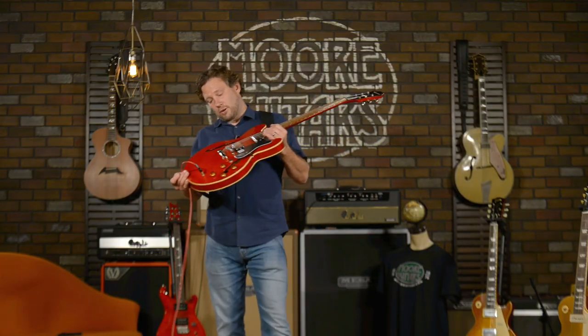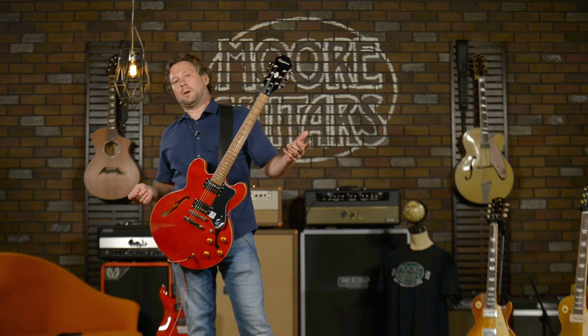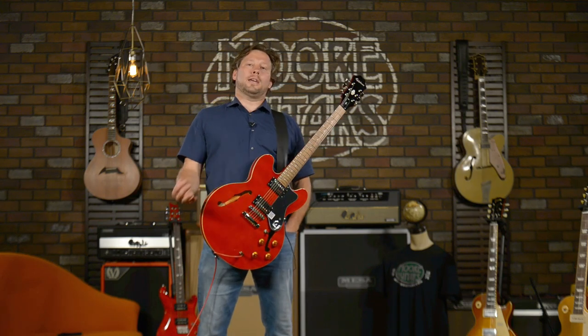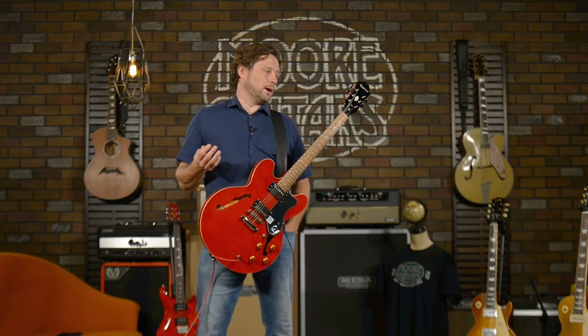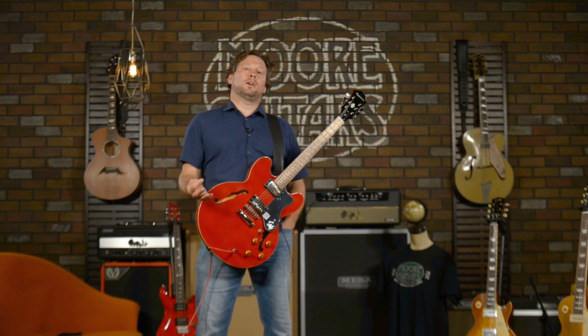Epiphone Dot at MoreGuitars.com. Make sure you like and hit the little bell so you get notifications for our YouTube channel. Go to our website if you're interested in Gibson or any other brand — we carry PRS, Fender, Breedlove, Taylor, Reverend, ESP, Golden, Seagull, all that stuff. You can sign up for our daily arrivals email that shows you with pictures and links to everything that comes in each day.